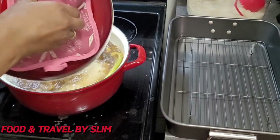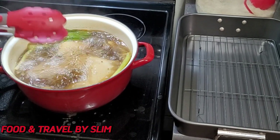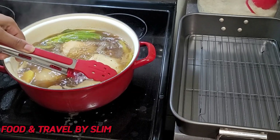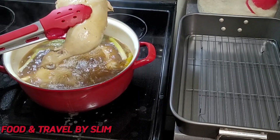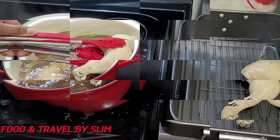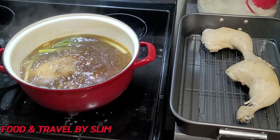After 20 minutes I am checking back on the chicken and now it is time to remove them from the pot. I am going to let them drain on this rack just before frying, as it is very important to let them drain for a while before you go ahead and fry them.